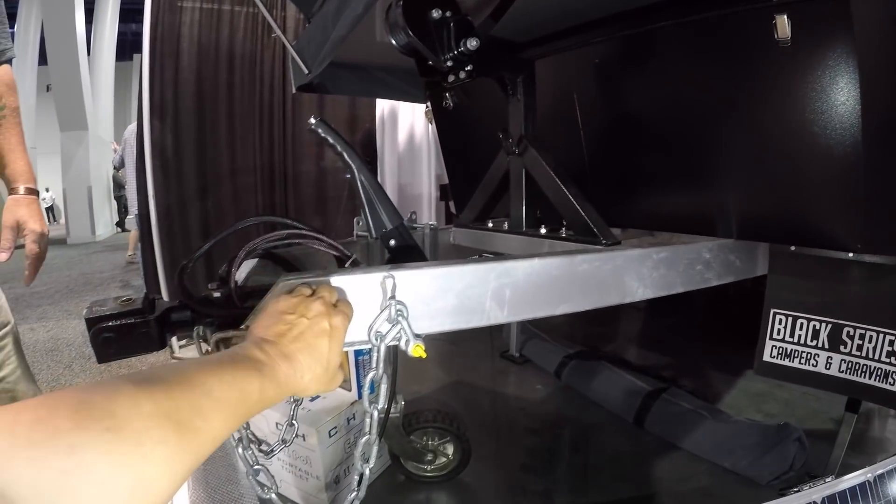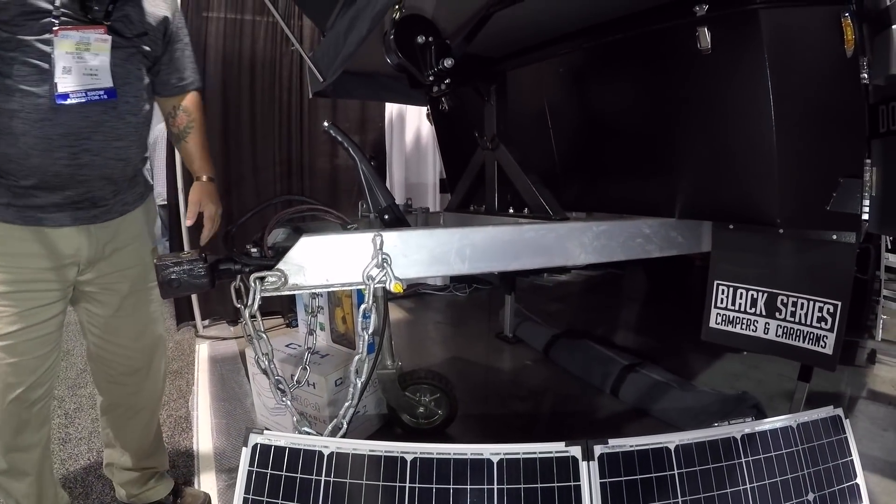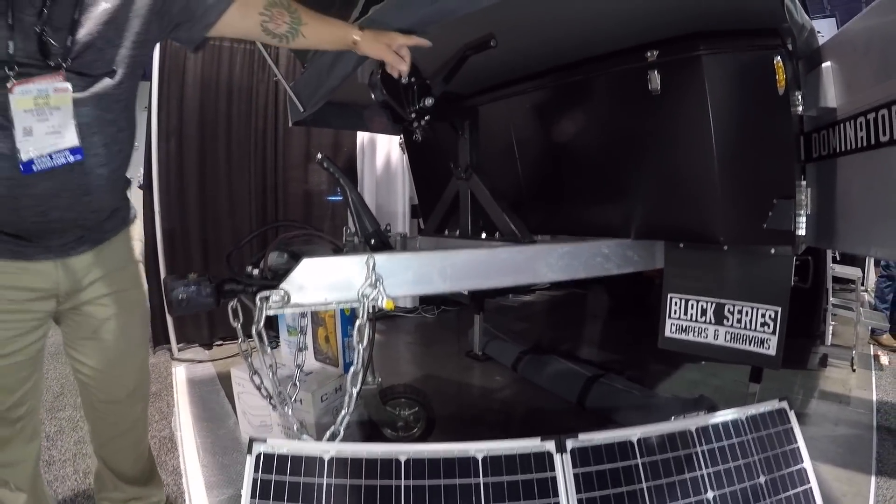The frame is all galvanized steel. It's all steel on the bottom with a solid aluminum body, so it's really a very firm build.